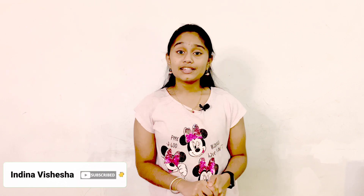Hi all, welcome back to my channel. Today I am going to show you how to make Qubani Ka Meeta. It is a special Hyderabadi sweet. Qubani means apricot in English and Sakkare Badami in Kannada. Let's get started.